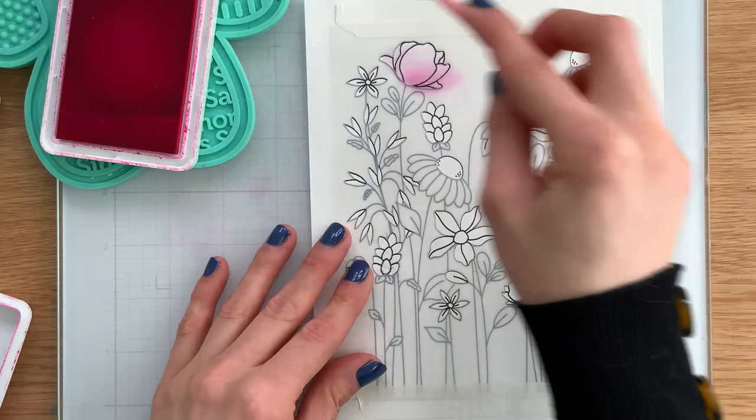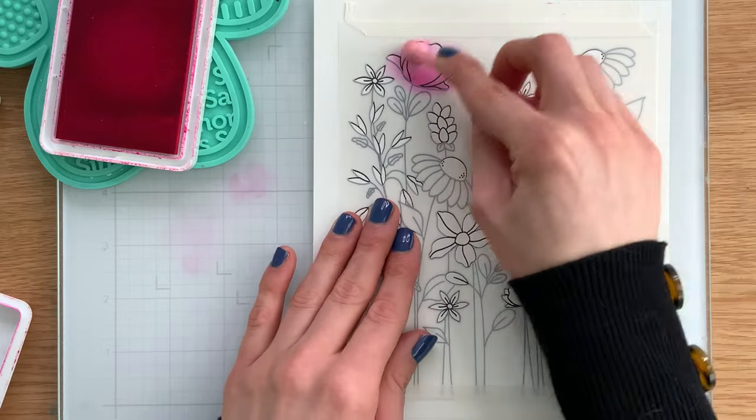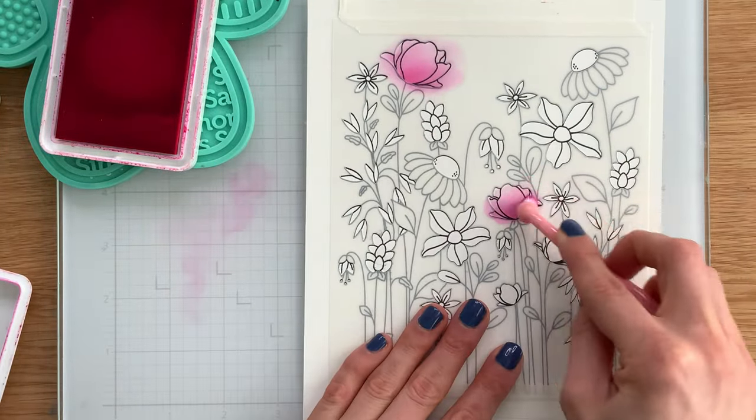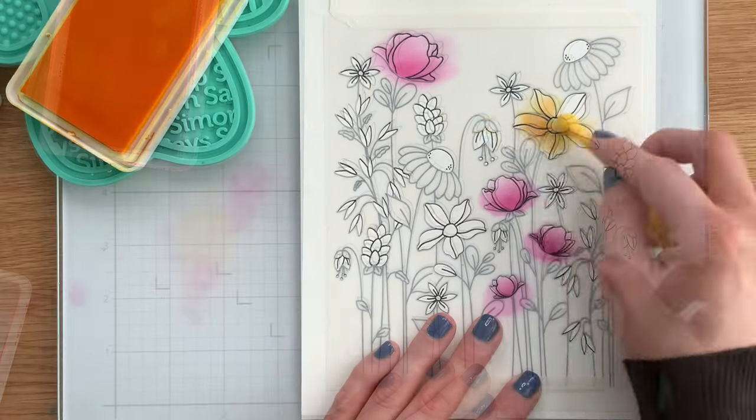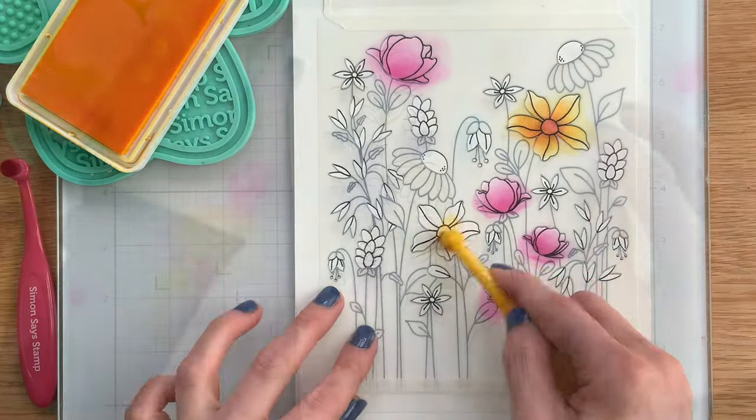With our Positively Saturated ink, I'm going to start coloring different florals from the stamp set through the stencil. I love that the round detail brushes allow me to get a really smooth application of ink, and it helps me control where I'm putting the color.